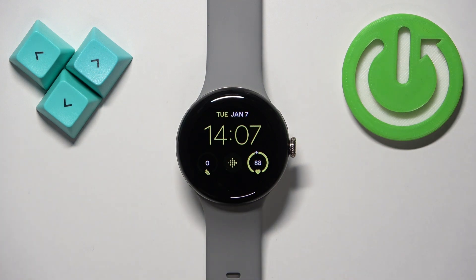Welcome! In front of me I have a Google Pixel Watch 2 and I'm going to show you how to factory reset this watch by using the system settings on it.